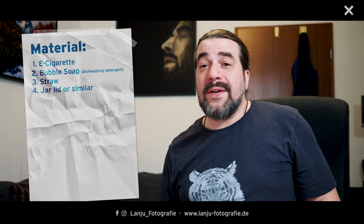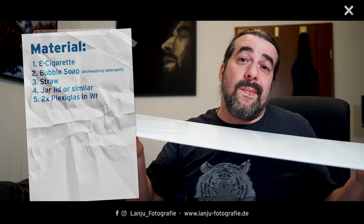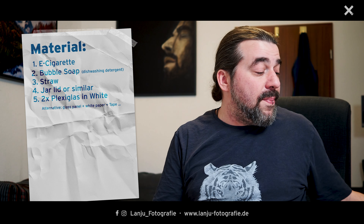For the underground and background, because I like to have it in white, I used white plexiglass for the underground. If you don't have white plexiglass you can use transparent plexiglass or normal glass and put some white sheets below it. For the background I used normal white sheets and pinned them on some books with tape.